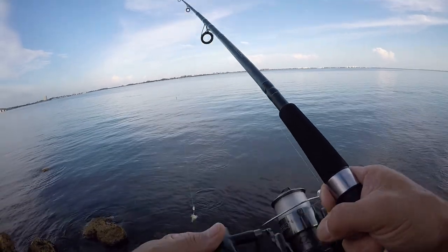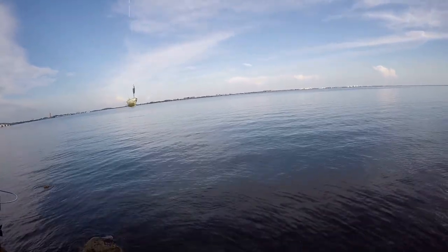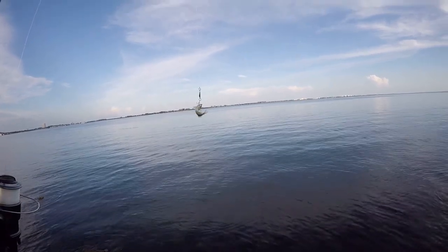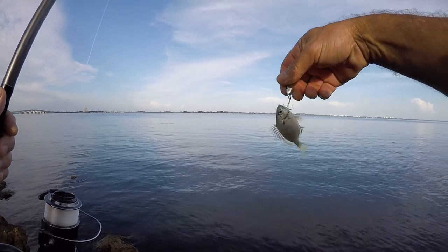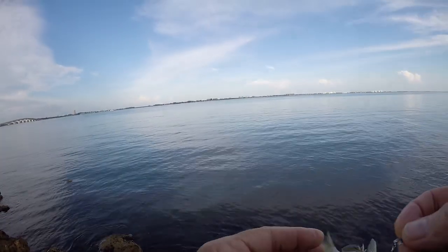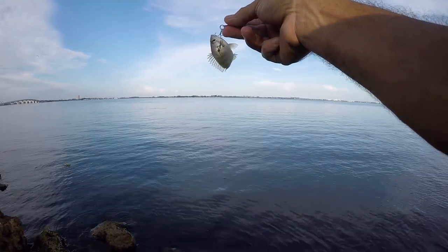Look at that — another pinfish! Fish on! Well, maybe I've come up with a new method for catching pinfish. A small spoon seems to be the ticket. Look at the size of that guy — that's a good size for bait though, isn't it? My goodness.